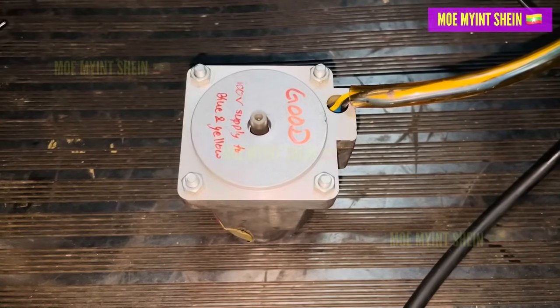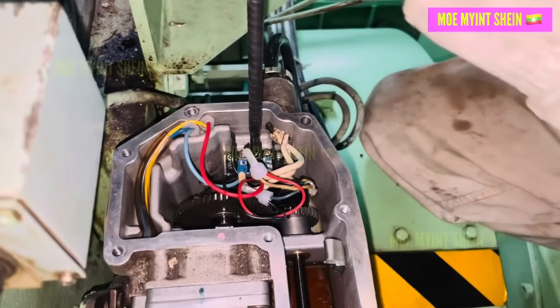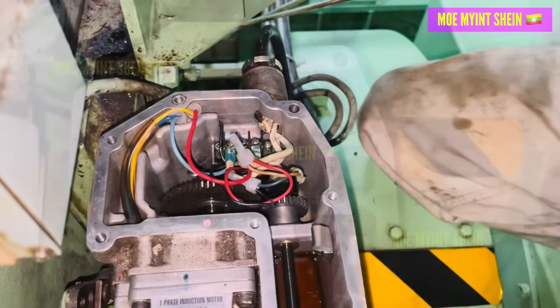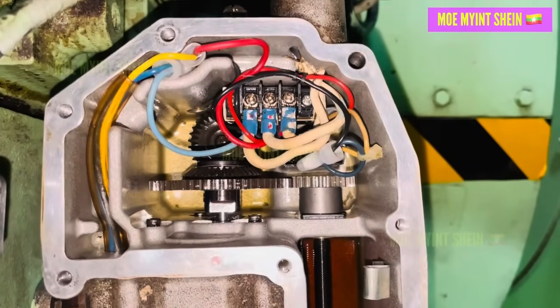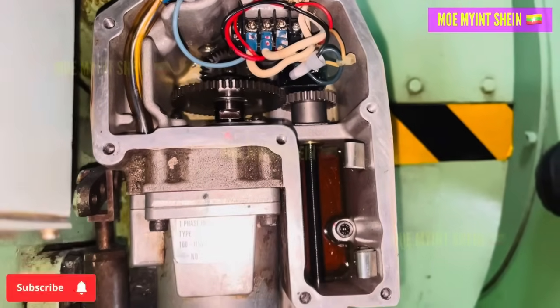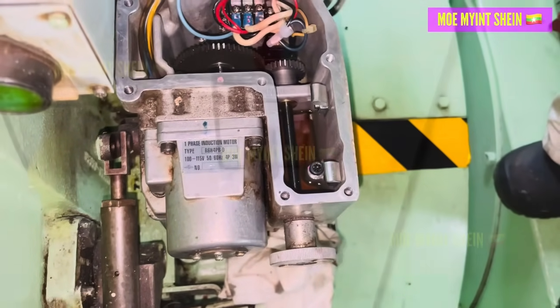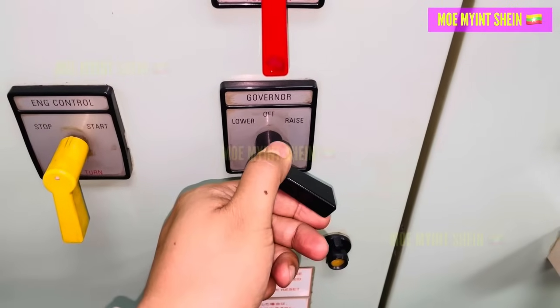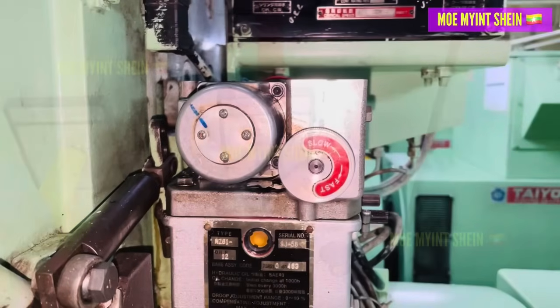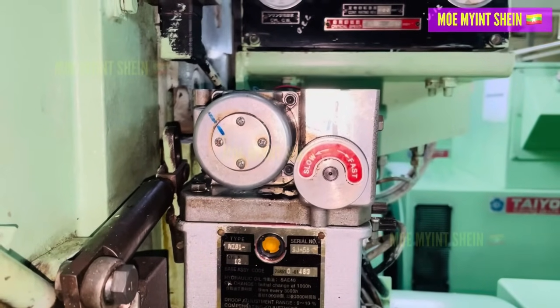So we installed it back into the governor. After connecting the terminals properly, we ran an operation test. When we moved the control handle up and down, both the manual adjusting knob and internal gears rotated smoothly.